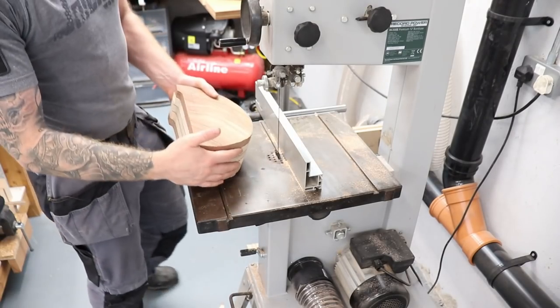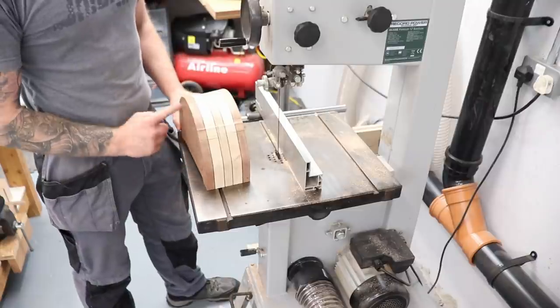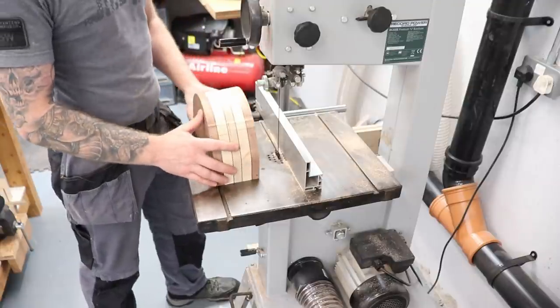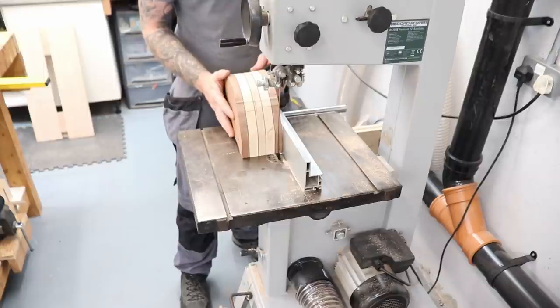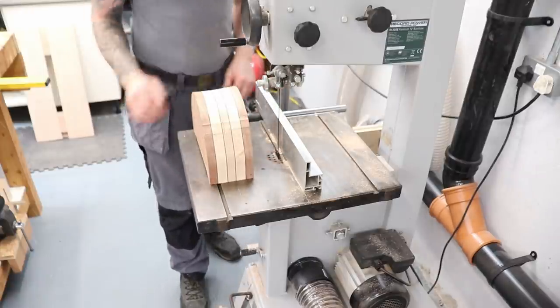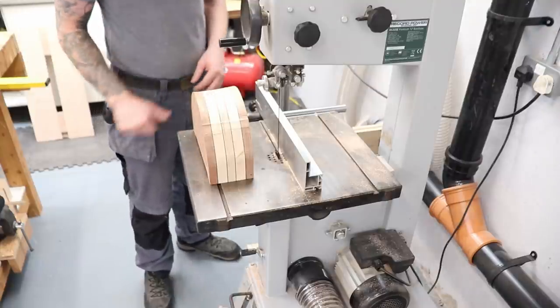Now that the outside shape is cut, we need to take a slice off the back of the box so that when we cut out the drawer, it doesn't go all the way through and show on the back side. I have my fence set up and I'm going to take roughly a 10mm slice off the back. Hopefully it cuts nice and straight — this bandsaw doesn't always cut straight and straight cuts like this always make me a little bit nervous.